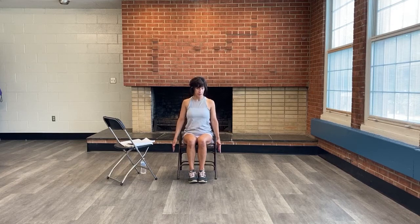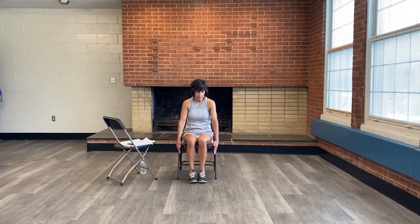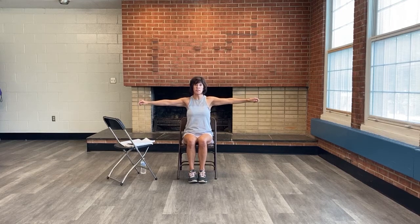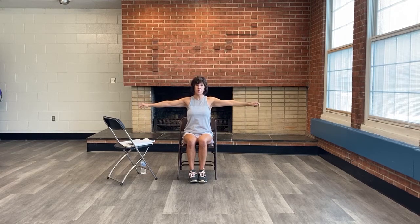We're going into shoulder rolls — shoulders up and back. Then take those shoulder rolls forward. Now go into small arm circles, raising those arms up as you circle to about shoulder height, then reverse the direction and lower the hands back down. We'll do a couple more up and down, switching direction each time.